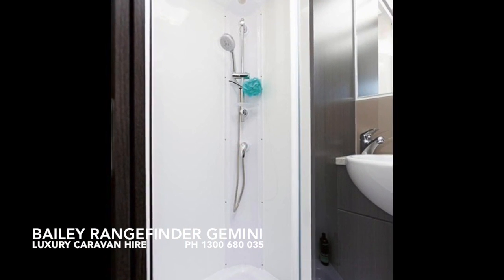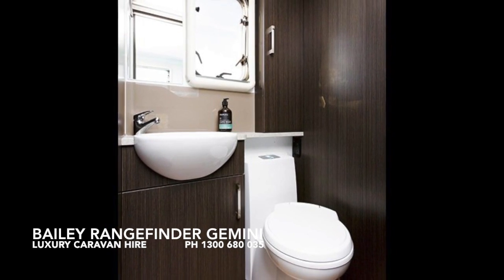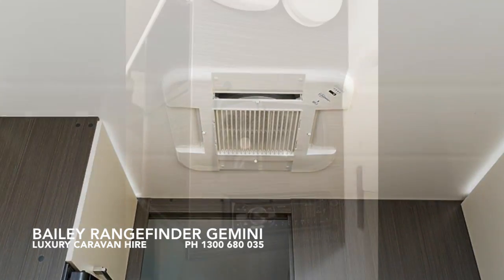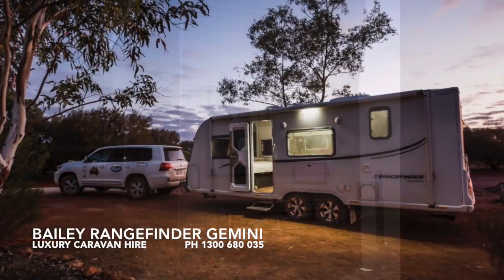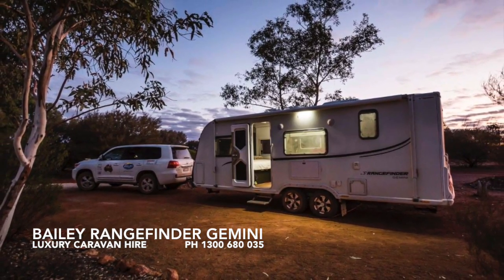It also has a full ensuite, an IBIS 3 air conditioning unit that features reverse cycle heating, comes standard with two 105 litre water tanks, a solar panel on the roof. This particular van is a favourite for both families and couples alike.